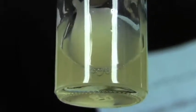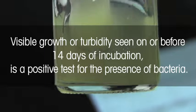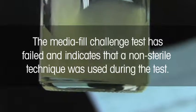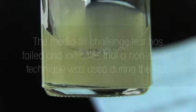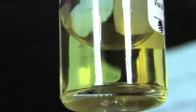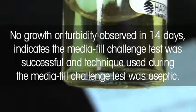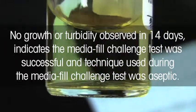Visible growth or turbidity seen on or before 14 days of incubation is a positive test for the presence of bacteria. The MediaFill Challenge test has failed and indicates that a non-sterile technique was used during the test. No growth or turbidity observed in 14 days indicates the MediaFill Challenge test was successful and the technique used was aseptic.